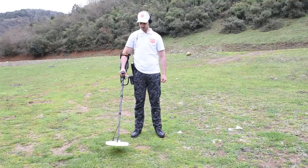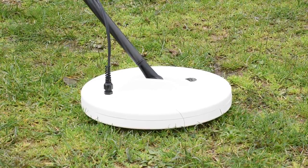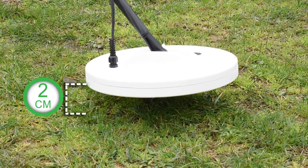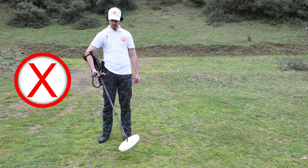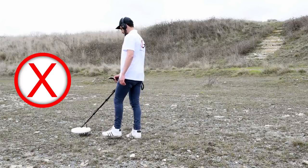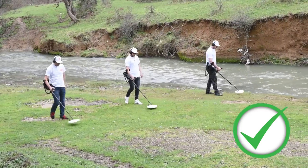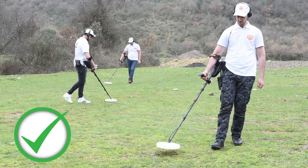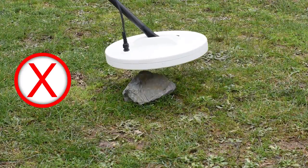Adjusting coil angle: While carrying the detector, press the coil gently on the ground until it parallels the surface. The search coil should be raised 2 cm from the ground while keeping it parallel to the ground surface. Incorrect scanning may result in loss of target or false signals. You will get the best performance when the scanning coil is close and parallel to the ground at all times — this increases detection depth and improves responsiveness to small objects. Avoid excessive friction of the coil with the ground.